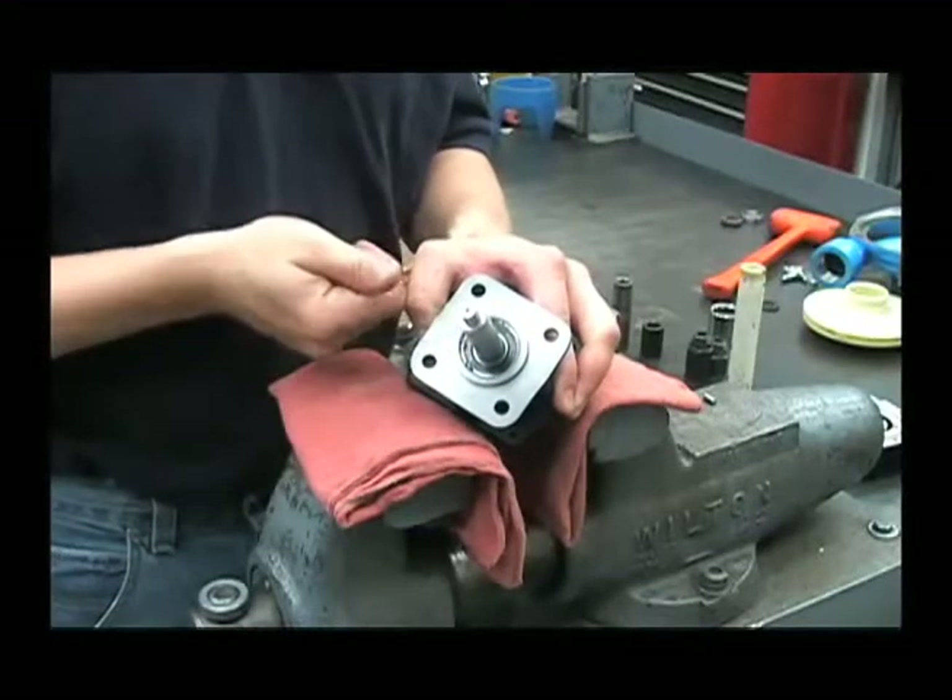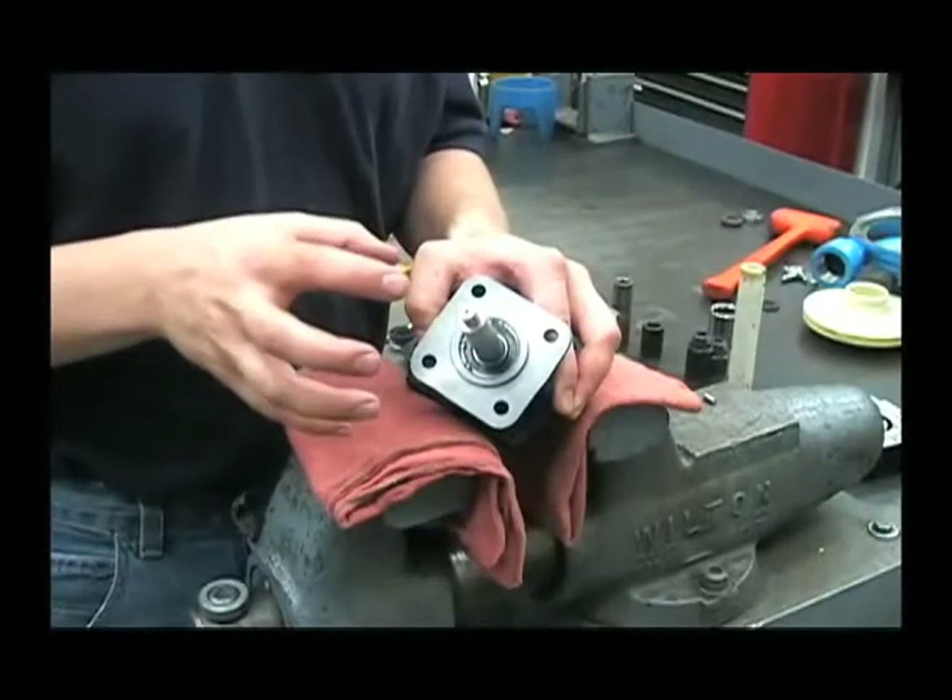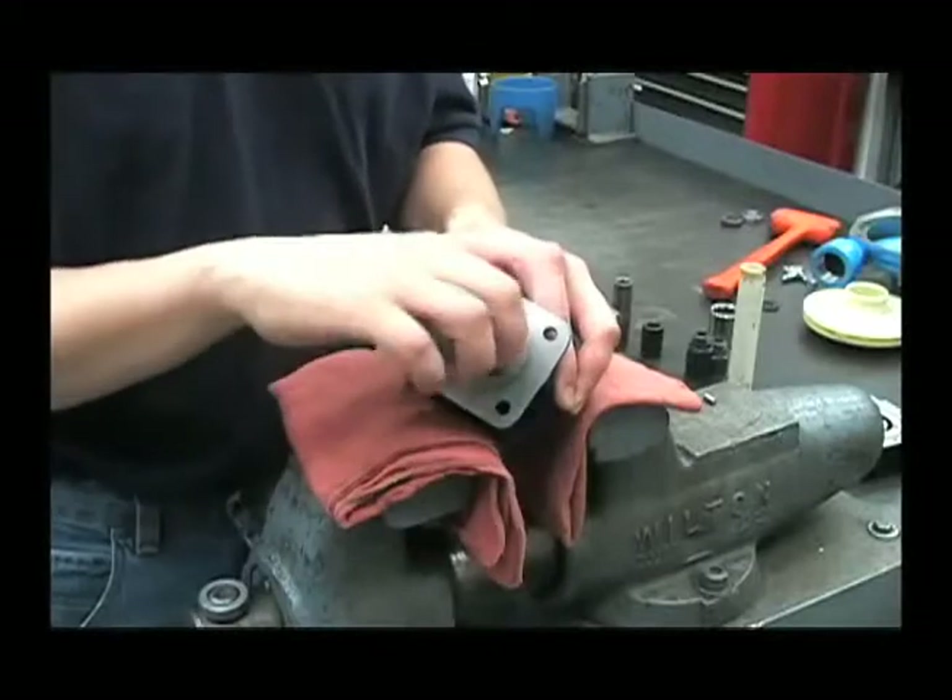So you'll want to take that snap ring back out, press the whole assembly back out, check for any damage on those washers and redo it.